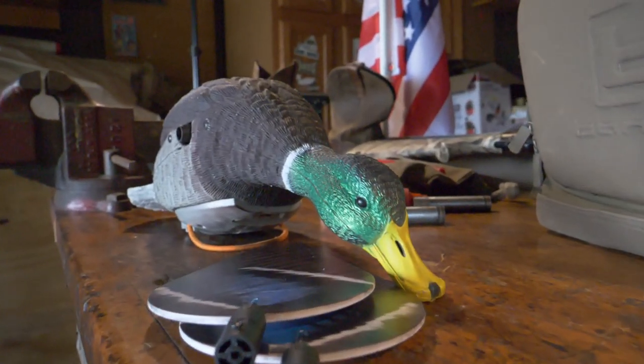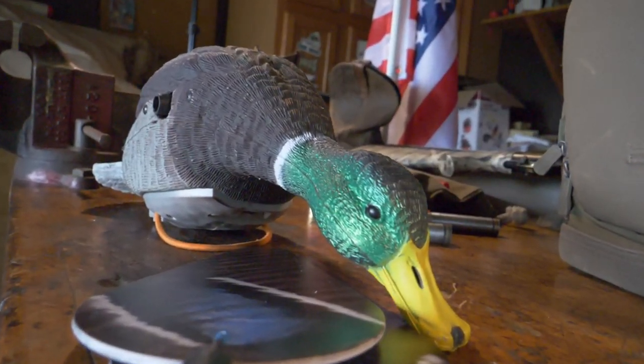A bonus tip on spinning wing decoys: Lucky Ducks actually have replaceable modules — I just found that out recently and replaced some of mine. Also make sure your wings aren't broken and that you have all the wings you need for your spinning wing decoys.